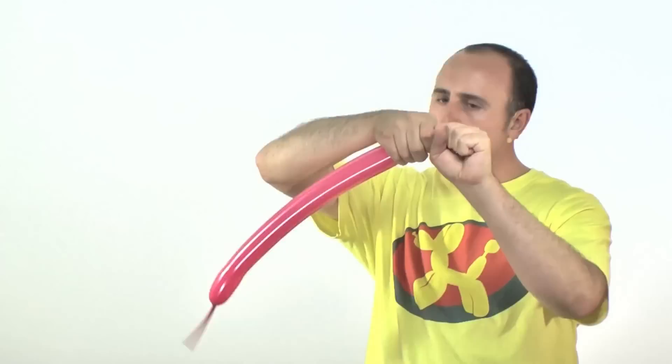Inflate the one you want for the flower about halfway. Let some air out so it's soft. Now we start by making a small flower petal that's really soft.